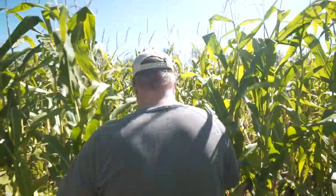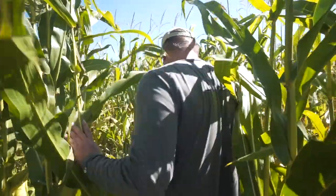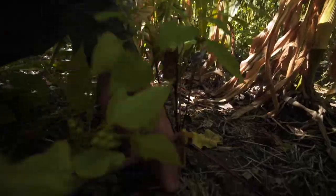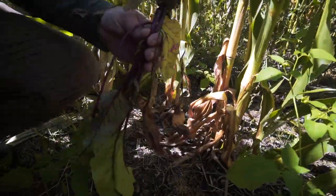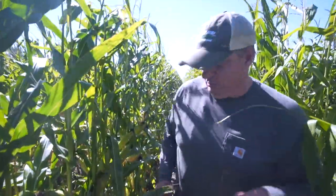So we'll go over a couple rows here to some beets. We've picked a lot of the beets already, but here you can see we'll pick this little guy for Abby — maybe she can have this one. I think she's over picking green beans still.